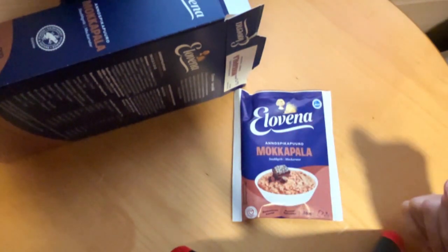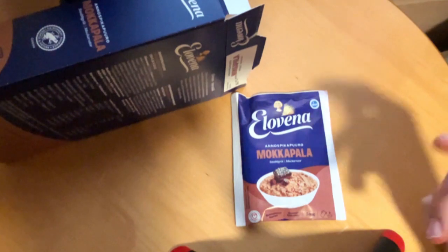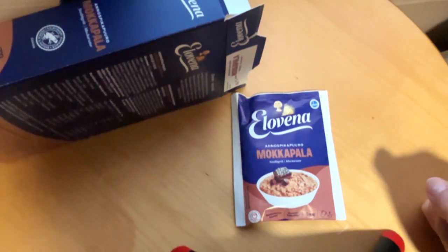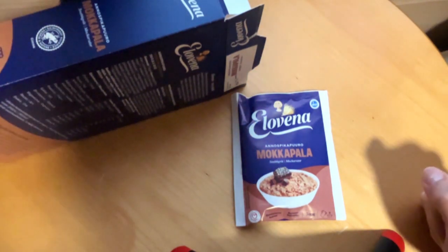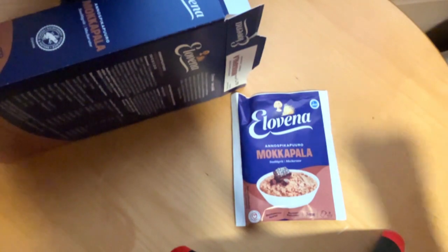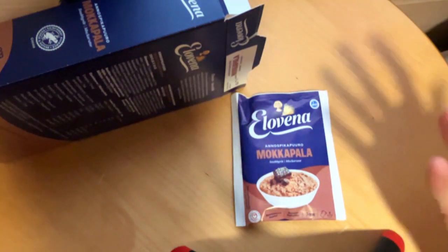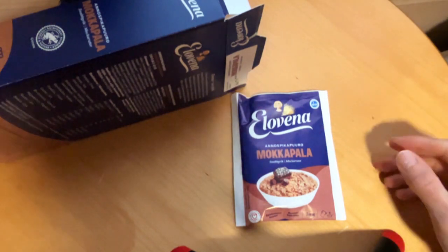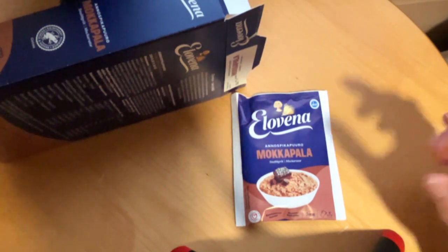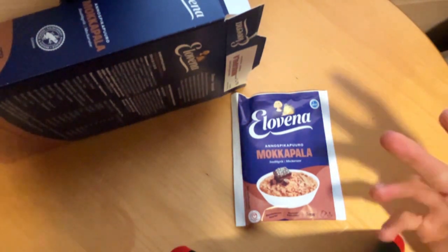So I will say that this is one of the better options if you want some sweeter oats or porridge — you definitely should check this out. But beware that this is very sweet, so I would not eat it every single day because it's quite sweet. Nowadays, when I want some sweeter oats, I will pick this up.